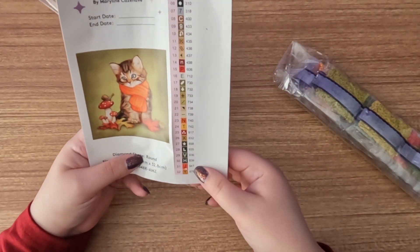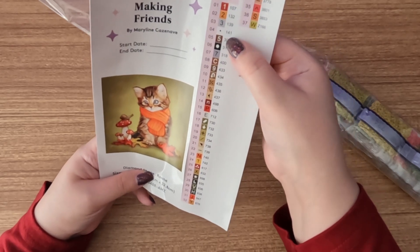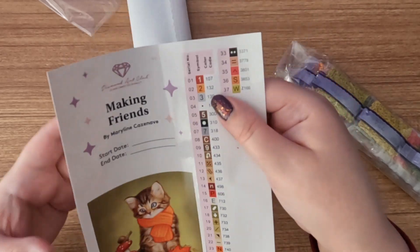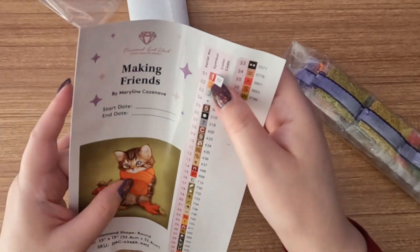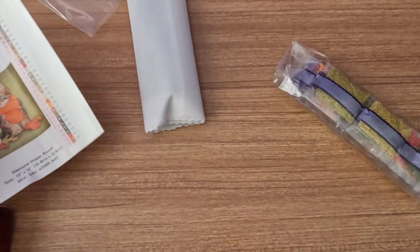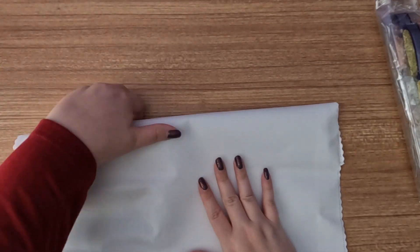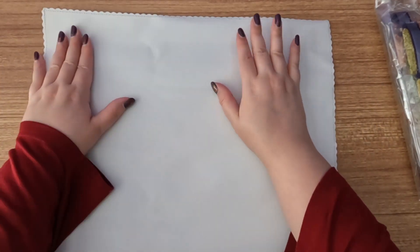Then we have our inventory sheet. If you look here, we have 37 nut colors, four ABs, and I think that's a fairy dust drill. These are pre-cut stickers — very useful for peeling off and putting onto your baggies or storage containers. We also have our drills, which we'll look at in just a minute.